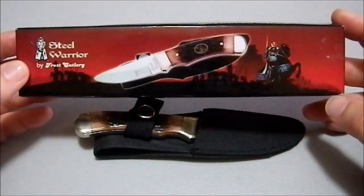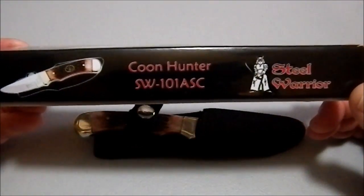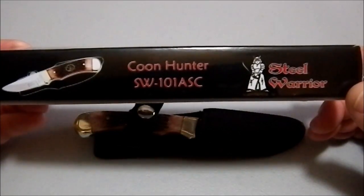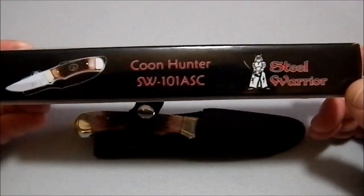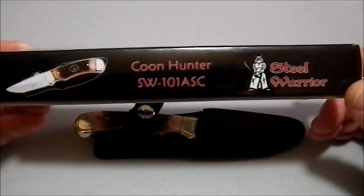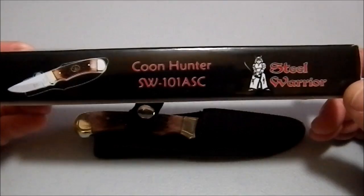But I picked it up because of the name. This is the Coon Hunter, SW101ASC from Steel Warrior. That's a very problematic racial slur. And I understand that Coon can also be short for Raccoon, but it's still a very poor choice of words.